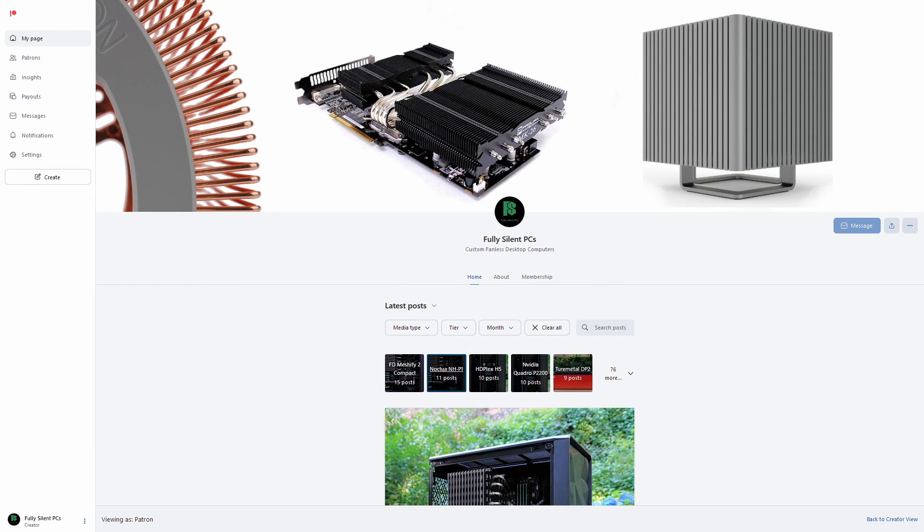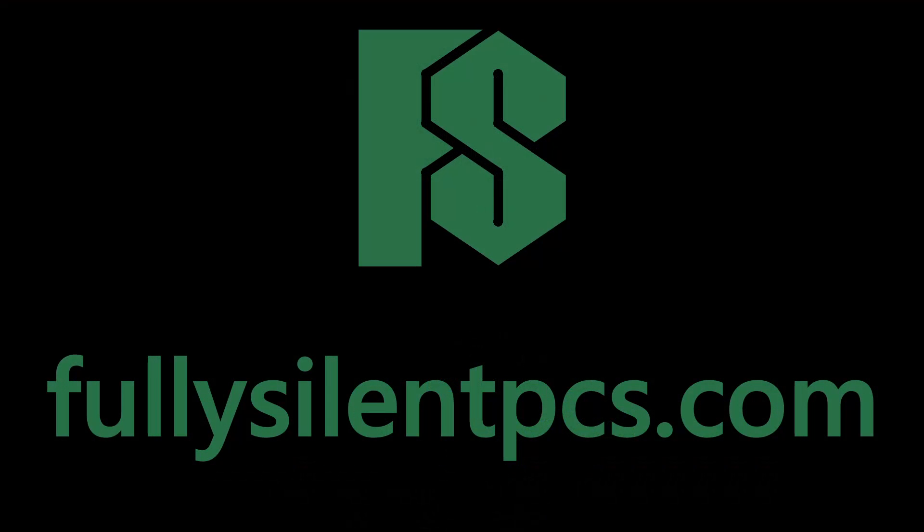To get photos and test results of every one of my PC builds, check out my Patreon page. Like the video and subscribe for more fanless PC content, and visit fullysilentpcs.com if you are interested in purchasing your own custom-built fanless PC.